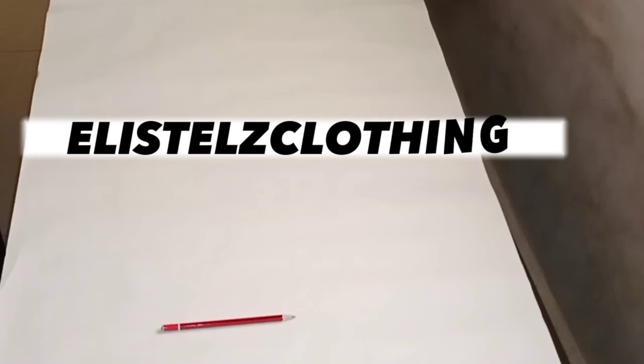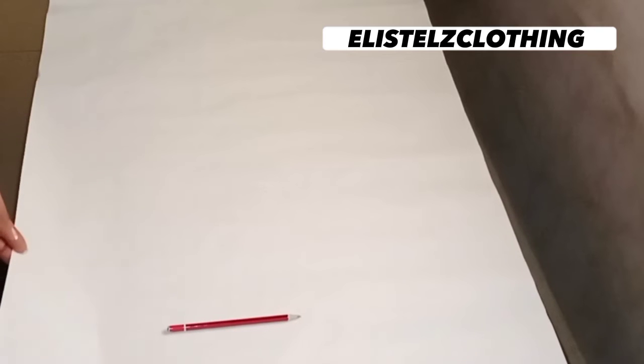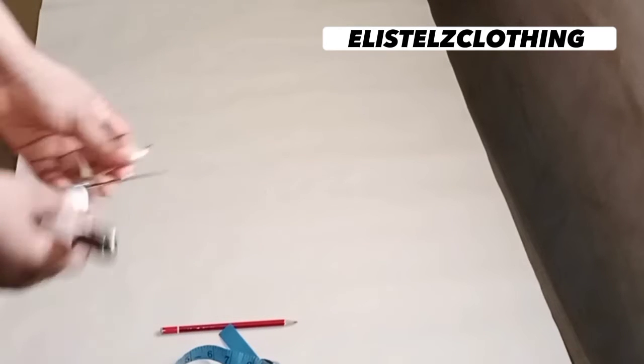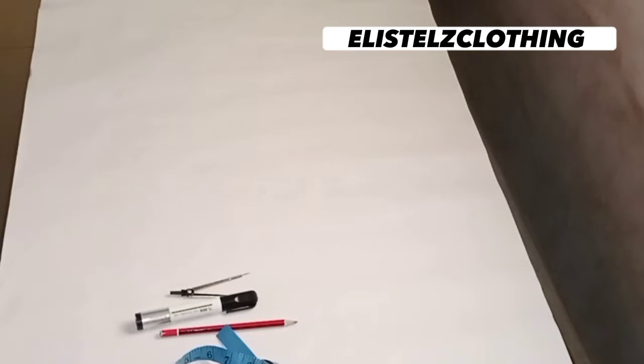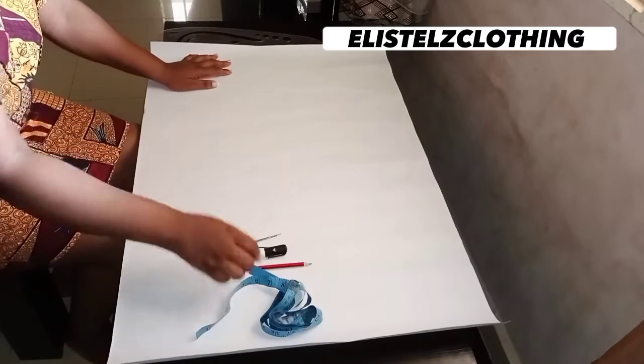Hi guys, welcome back to my channel. My name is Stella. In today's video we're going to learn how to draft a flounce in the easiest way possible. Let's look at the materials we're going to be working with: pattern paper, tape, pencil, compass, and marker pen. Let's jump right into it.